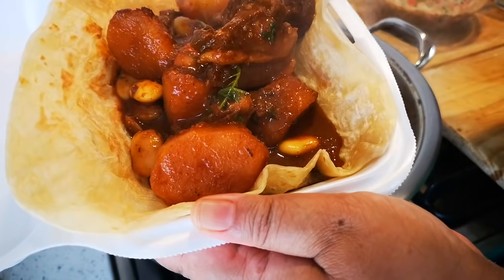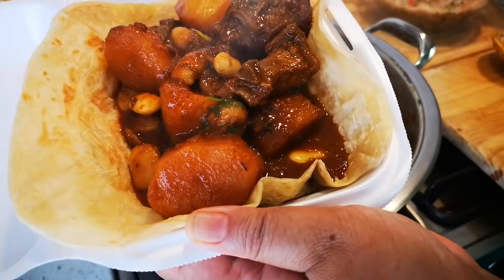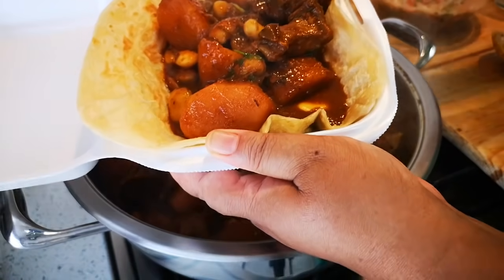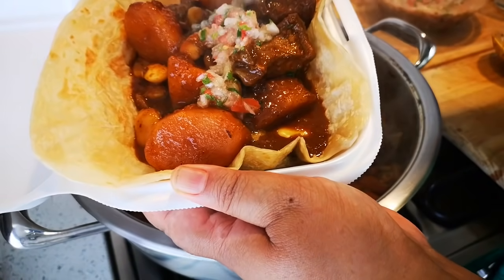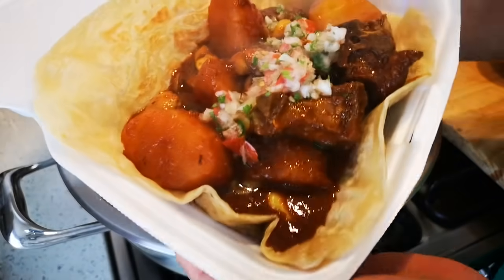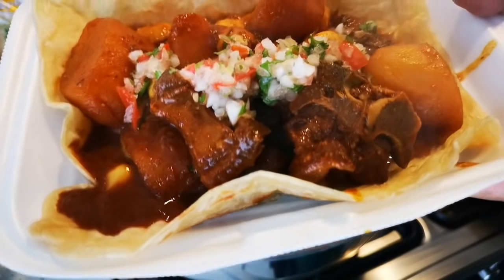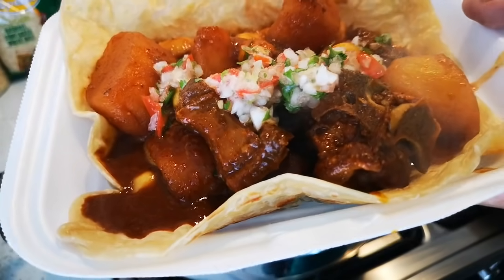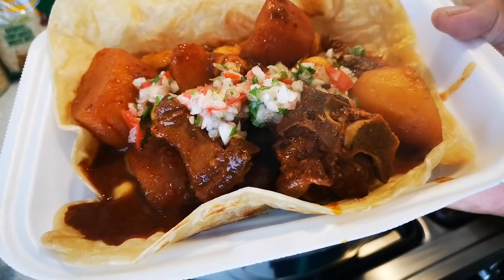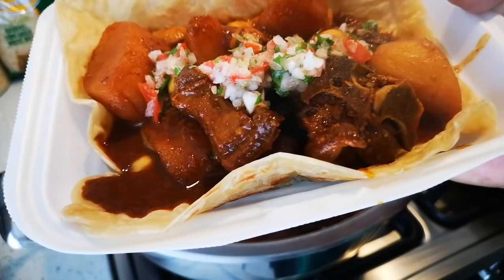I'll give them two rotis each, just in case they want more. Some cold drink — it's hot, but you know. Okay, and that's the meal I'm making for the people working here. Hope they enjoyed it, hope you guys enjoyed the video, and I'll be back again with another video soon. Bye everyone, love you guys, bye bye.